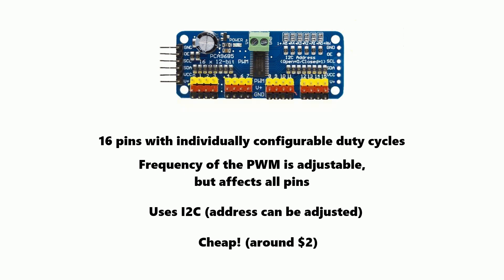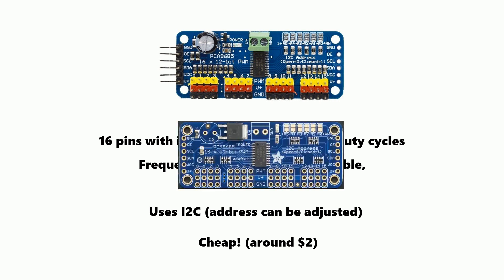At about two dollars delivered they're really cheap, although it must be said they take more than a little bit of inspiration from a 16-channel servo driver from Adafruit, so I'm going to link to both of these below.